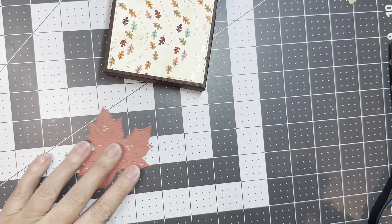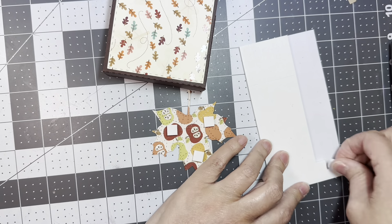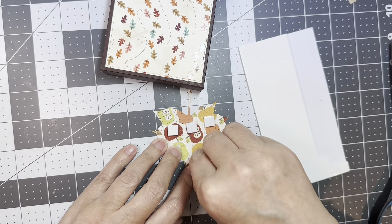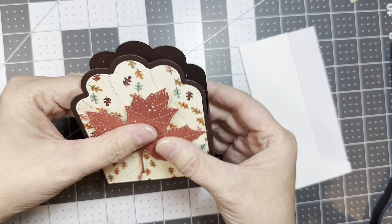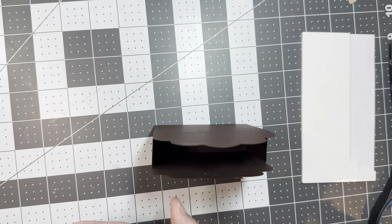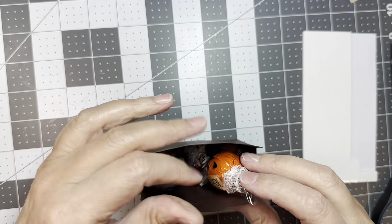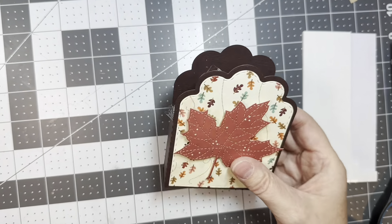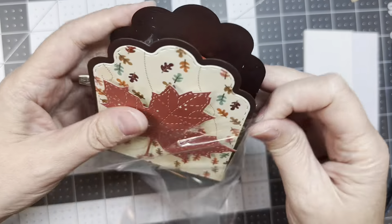These are just quick little table treats that I make every year. They always change depending on what I'm going for or what the treat is. I'm a Canadian, so Thanksgiving is in October here. So I'm just folding this little box together and I'll add some ATG tape to the bottom, and I'm just going to fold those in.